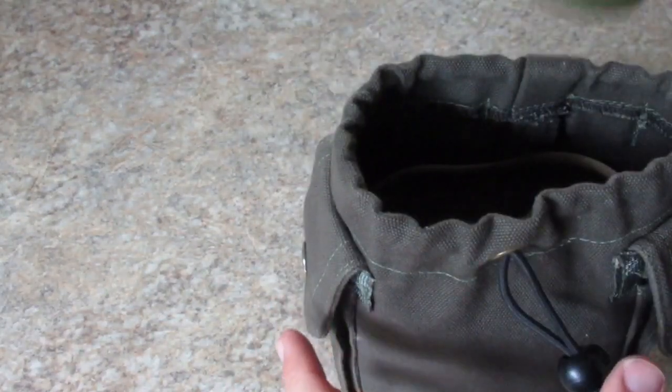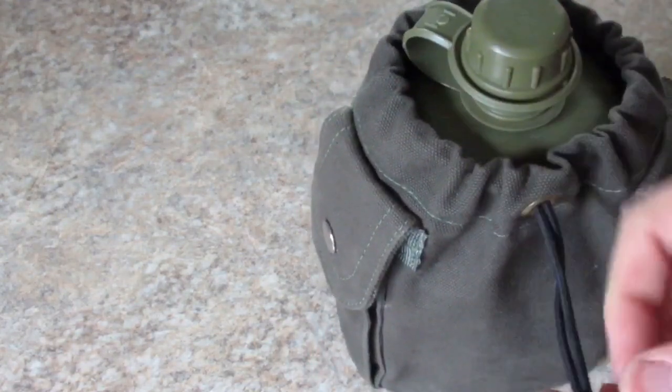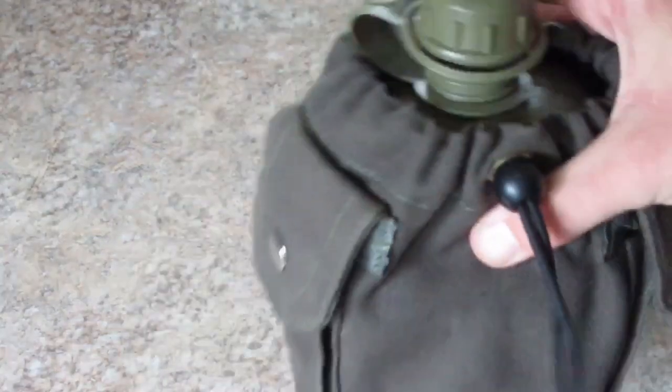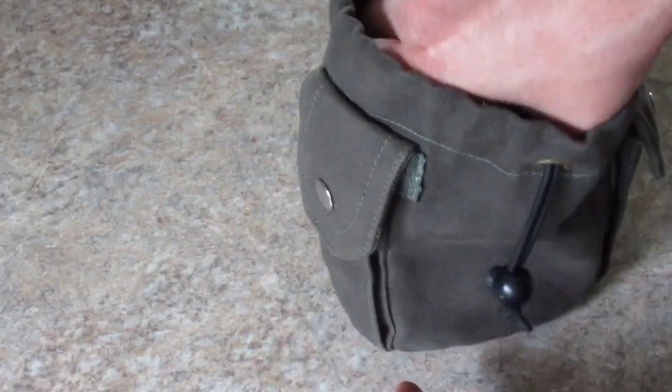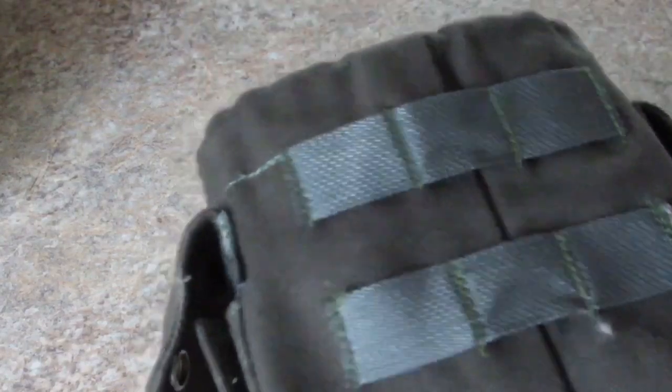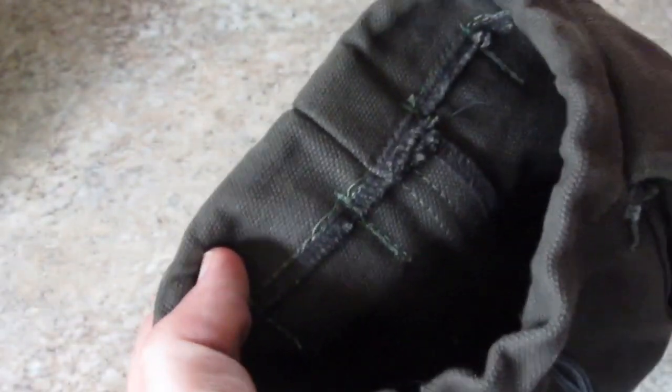It takes a standard canteen. I know it is also designed to hold the Pathfinder canteen. Walk it down to show how it works — no rattling at all. It's made out of canvas and holds a standard canteen, stainless steel Rothco canteen cup, the lid, and just a cheap canteen I got from the surplus store.